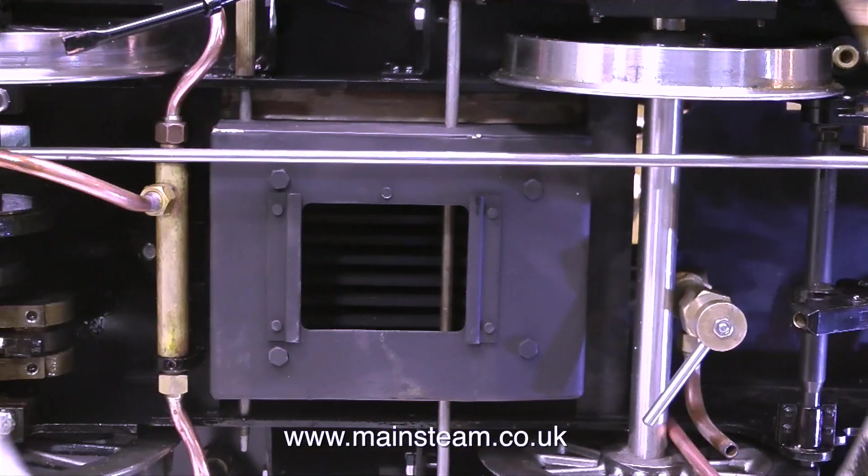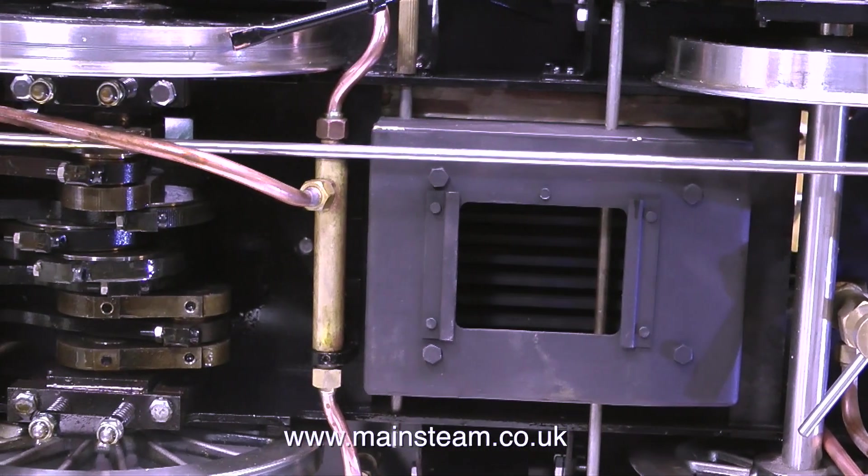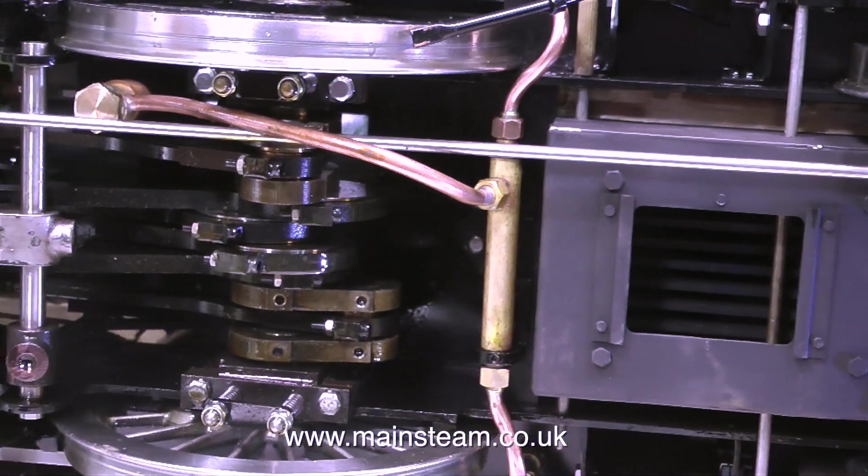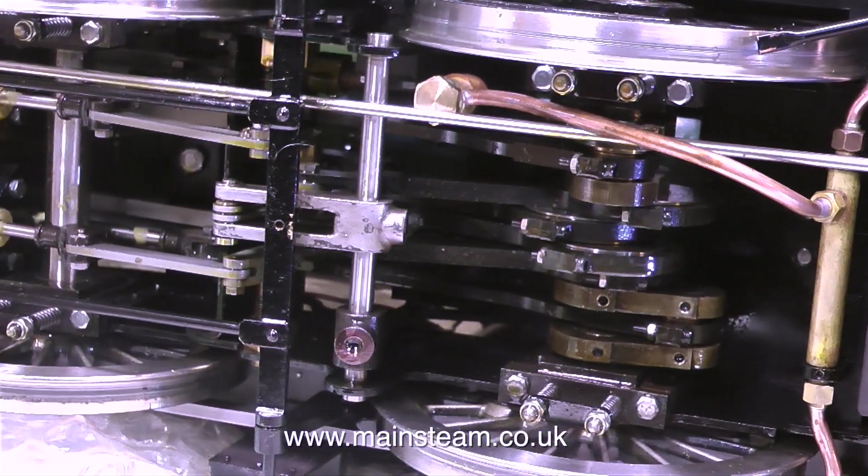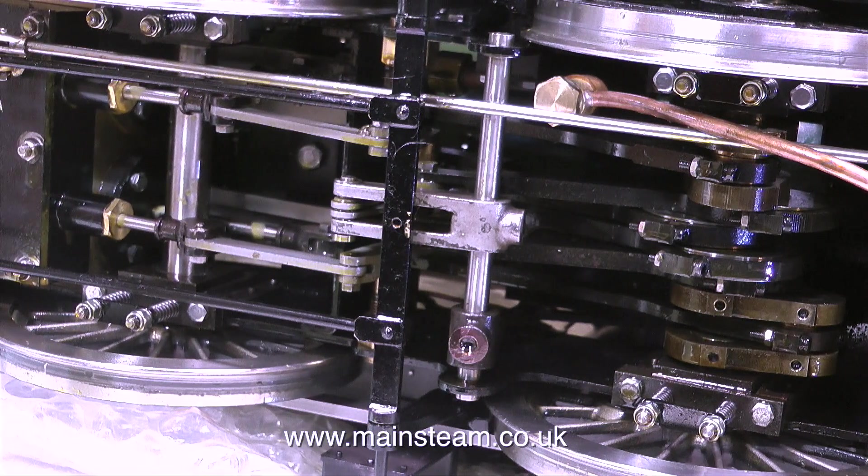I think while the engine's on its side, I'll take the opportunity to do a pan shot. Here's the ash pan. This is the centre crank axle. Here's the valve gear. Then you can see the cross heads and the two valve spindles that go into the steam chest to operate the valves.